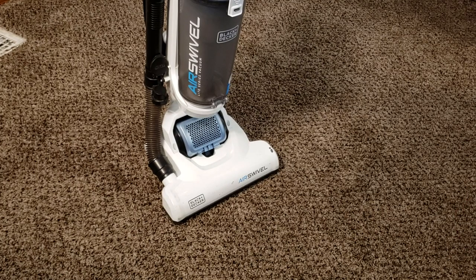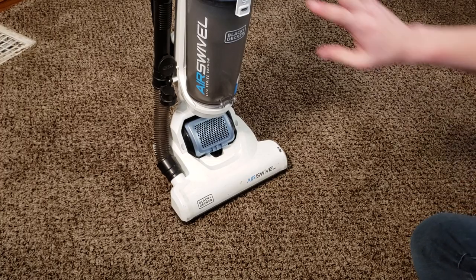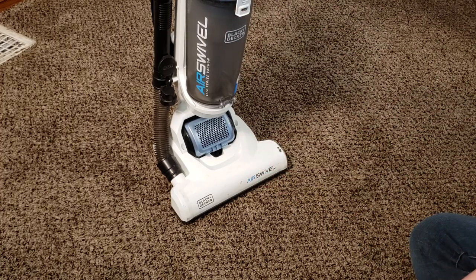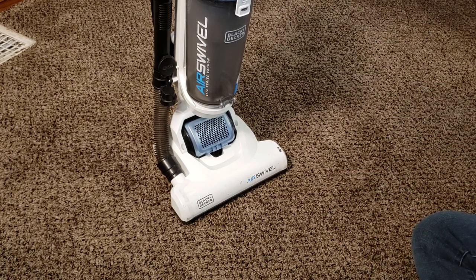What's up guys, Intellitech Studios here, and today we're going to show you how to completely service your Black & Decker Air Swivel Light Series Vacuum. This process is identical for every single Black & Decker with the Air Swivel branding and with this basic design. If you have the Ultra model or the light model, whatever color scheme, the process is entirely identical.